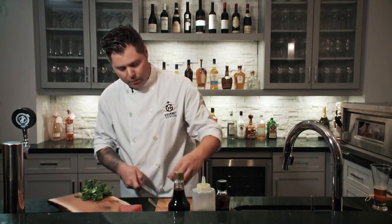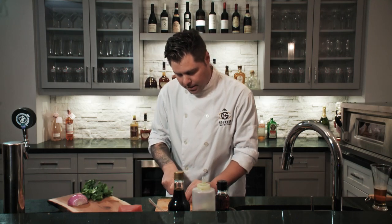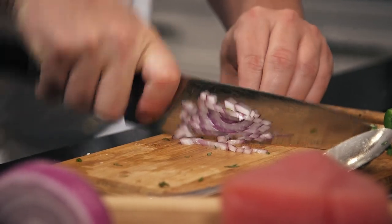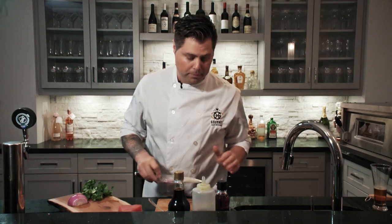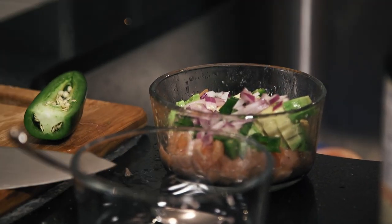Next, we have red onion. When it comes to the red onion, I don't want to put too much because it's very, very powerful — you don't want this to overpower the taco. I'm going to just cut it simply like so. You don't need so much of it. At the end of the day, you can really put as much as you want, to be honest.